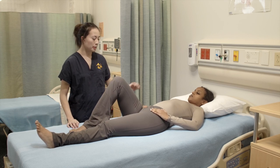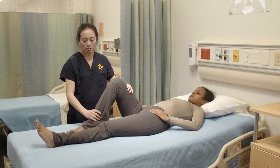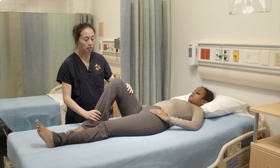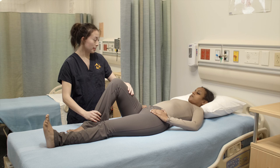I'm gonna place my hand above your knee and above your ankle and I would like for you to do a kicking motion upwards, and I would like for you to keep your other leg straight. I'm gonna apply pressure and you're gonna try to resist it, okay?